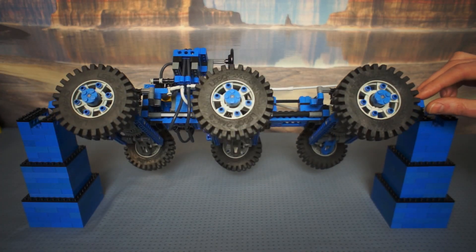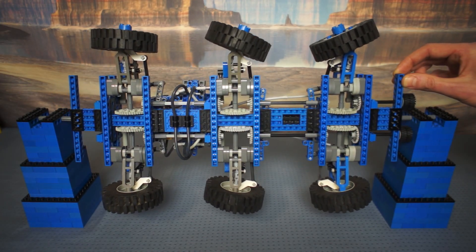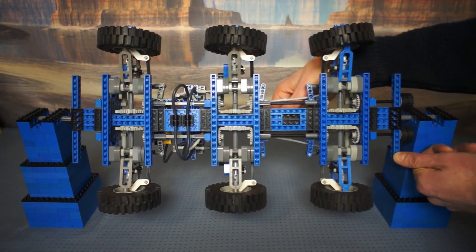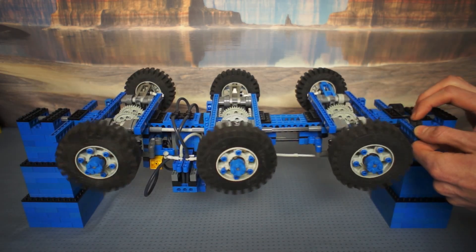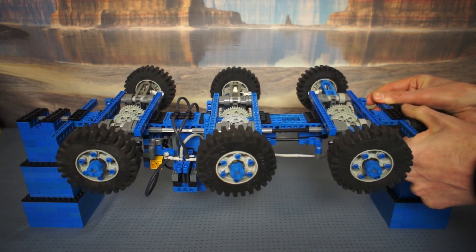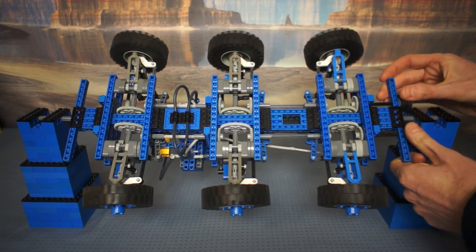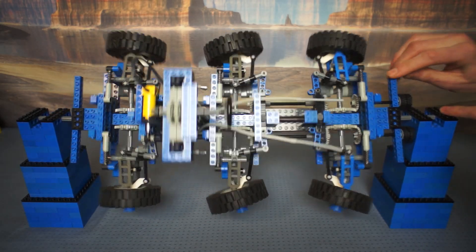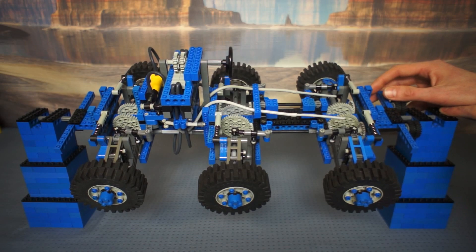I have a BrickLink shop — please visit my shop and support me by buying my LEGO pieces. I hope you have enjoyed the video. Please leave your comments below — what body shell should I make for this, what kind of vehicle can I turn it into, and most of all, how do I get the wheels going the right way? I have done something wrong with the gears — let me know what you think. Thank you.